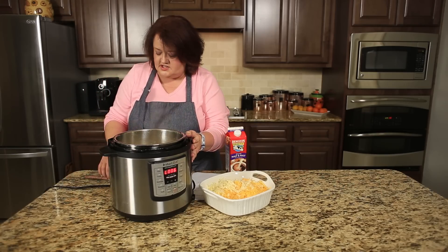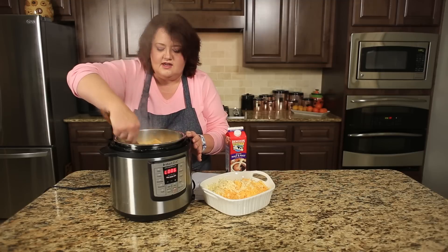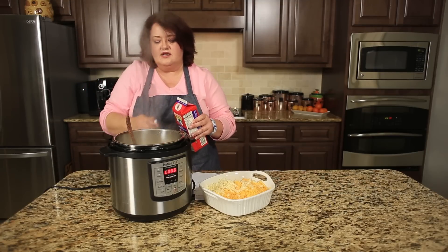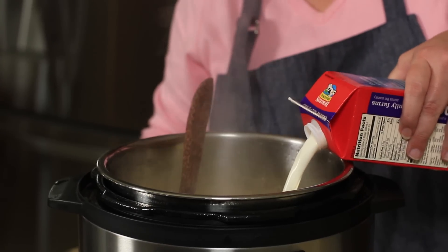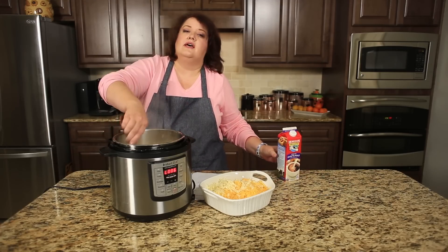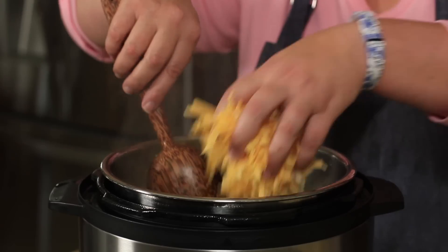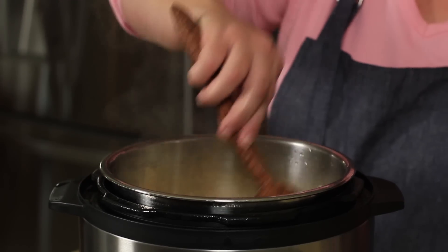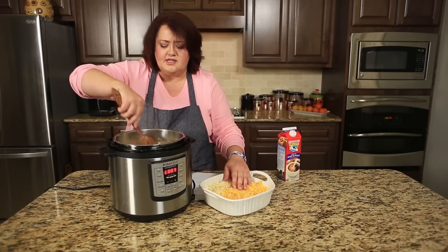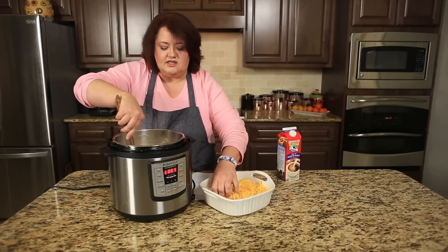Our pasta has finished cooking and now it's time to make the mac and cheese part. We're going to add about a cup of half and half. If you like, you could use evaporated milk or whole milk — I don't recommend skim milk. Next we're going to stir in the cheese. I have a pound of cheddar and about a cup of Monterey Jack cheese. I like the way the two combine together. The pot's still on a warm cycle, and now we're just going to stir and blend in the cheeses.